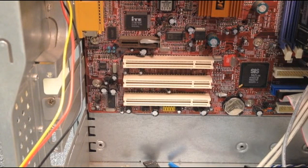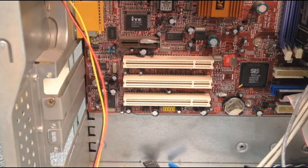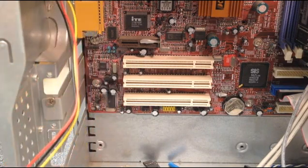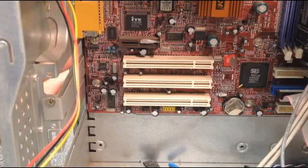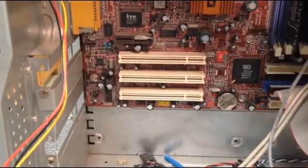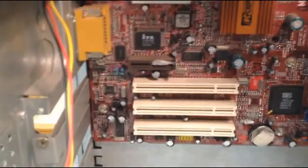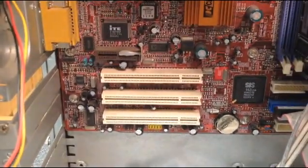Here we have our motherboard where we're going to install our PCI graphics card. As you can see, I've removed a couple of wires to open it up a little, get some stuff out of the way. All you've got to do is find an open area, and if there isn't one, you can just remove the faceplates here. Some computers will have extra covers — this one does not — it's just a couple of screws.